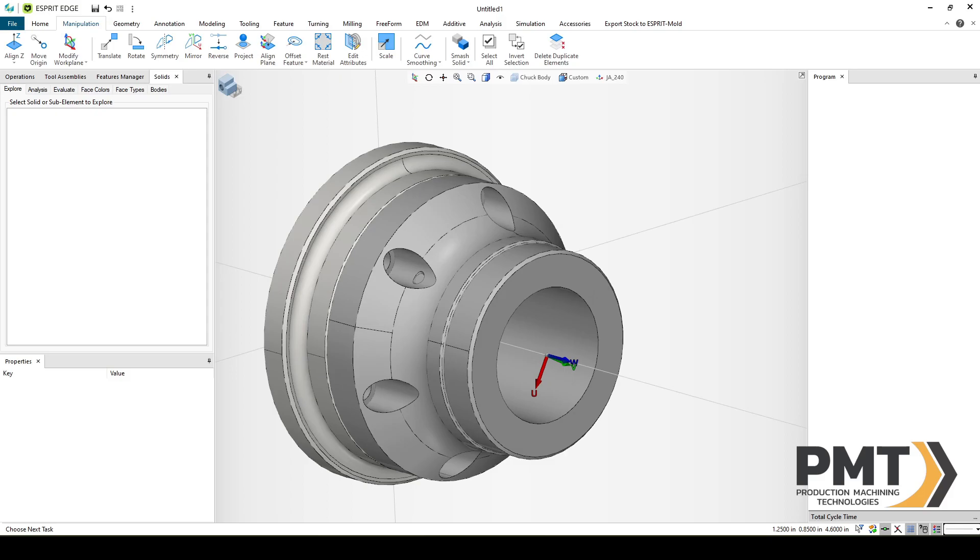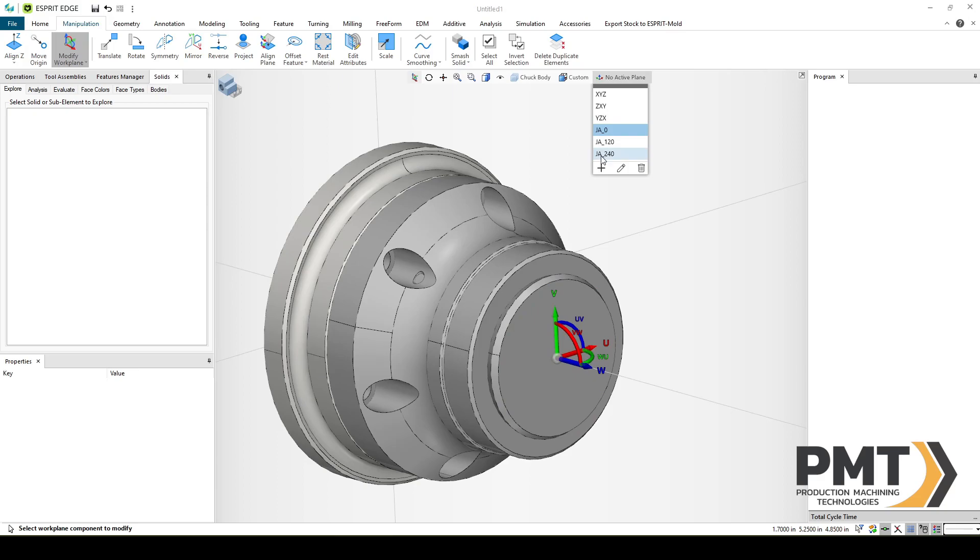Now we need to create a fixture and workpiece attachment point. We want the workpiece and fixture attachment points to be at the front of the jaws, even though the jaws are not going to be created in this particular chuck. So we're going to select Jaw to turn it on and use Modify Work Plane. We'll want to be on JA-0, then Modify Work Plane, select the blue axis, select the front of our jaw. Then we'll save this as WA-1 and FA-1.